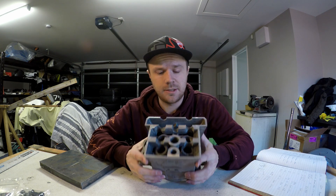Hey guys, Logan here. In the last video I squared up the cylinder head and also done the heat treating to T6.